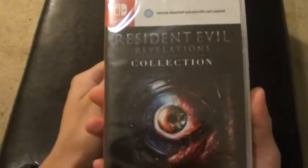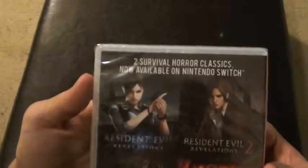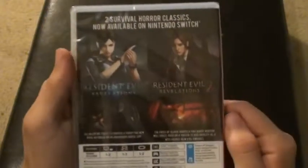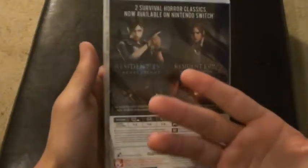So here it is. Let's look at the front cover. And now let's look at the back. I played the first Revelations on the 3DS — that was the 3DS version. I didn't play the second one though, and I don't remember that much of the first game.